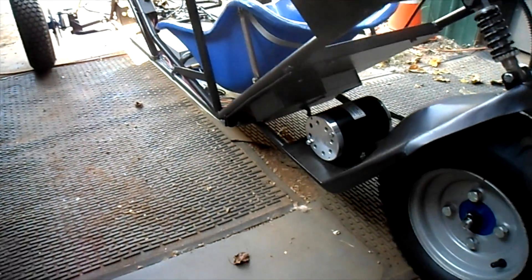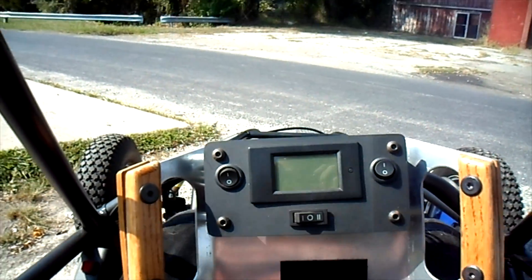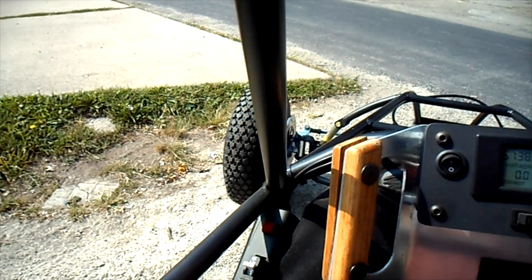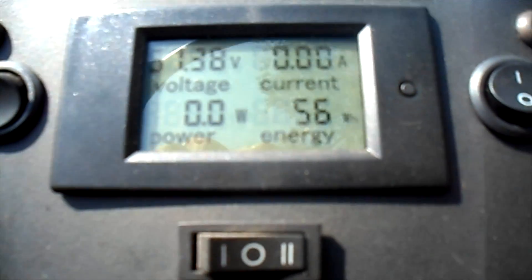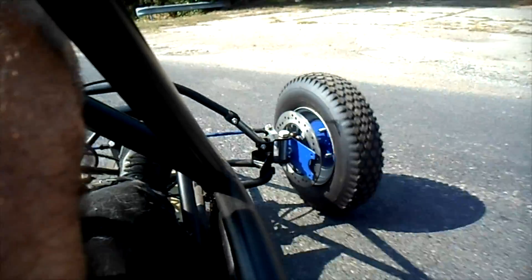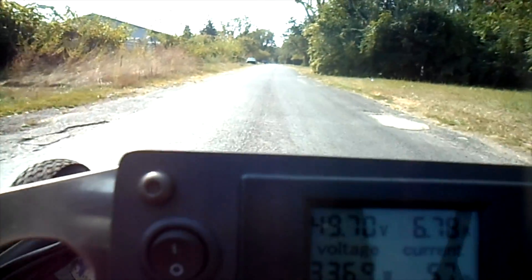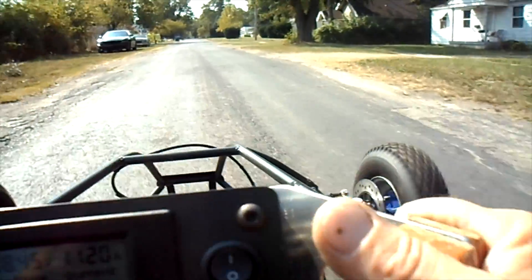I double-checked the air pressure in all the tires and made sure it was adequate and even, so I think we're about ready for a test run. All right, let's try a quick test run. I'm in the Sequoia. Pre-charging the system, turning the system on — we've got 51.38 volts in the battery pack and 56 watt-hours used. Power is on, here we go.